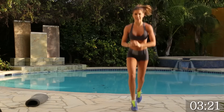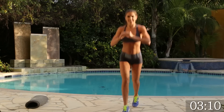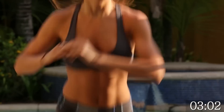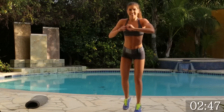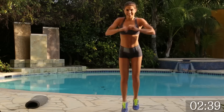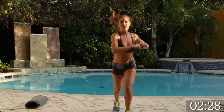Good. Alternating each leg, really getting a stretch, keeping your heart rate up. Doing awesome. Almost there. 30 seconds. Keep going. 20 seconds. We're toning and burning at the same time, ladies. 10 seconds. 5 seconds. 2, 1. Perfect.